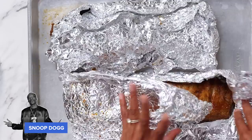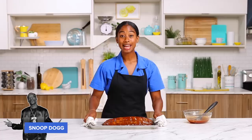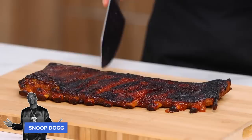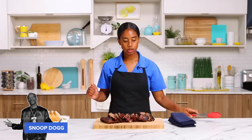Our ribs are out of the oven, so I'm going to carefully remove the foil, then transfer the ribs to the baking sheet. Snoop says to just give it a nice thick slather of barbecue sauce only on the top. Now we're gonna grill these guys for 10 minutes until deep and brown. Our ribs are out of the oven, I've let them rest for 10 minutes, and now I'm going to cut them in two-rib portions. We're gonna serve this right on the cutting board.